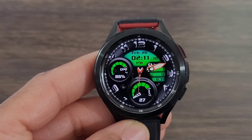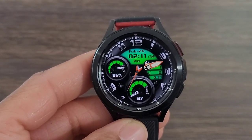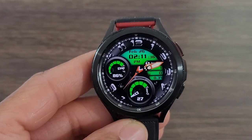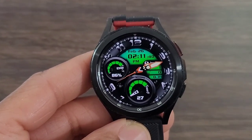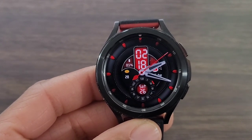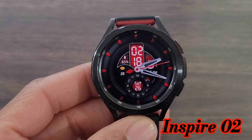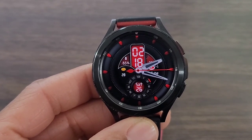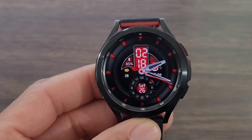Let me know your thoughts on this watch face in the comment section down below. Don't go anywhere because we got one more watch face for you guys to check out. Watch face number two is just as nice as number one. This one is called Inspired Zero Two analog watch face. I'm loving the look of this black background — it has a design to it that adds some character to the watch face.